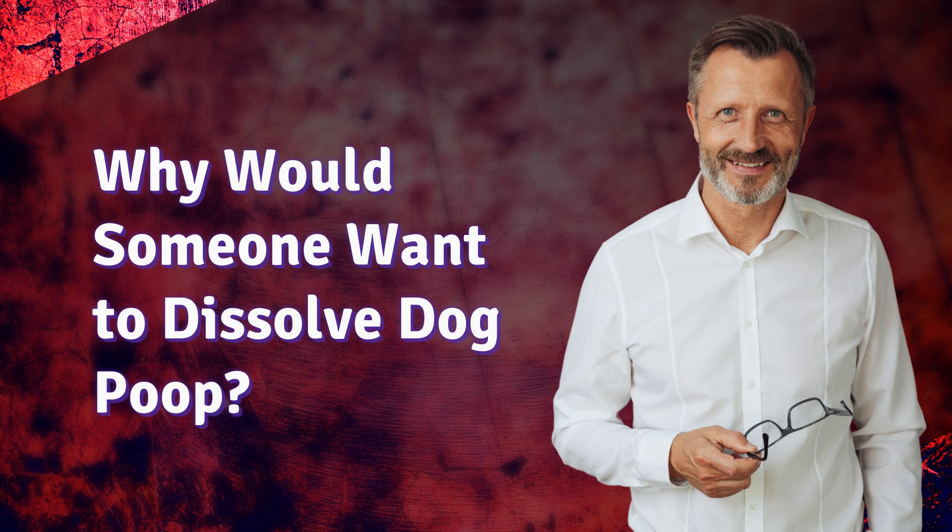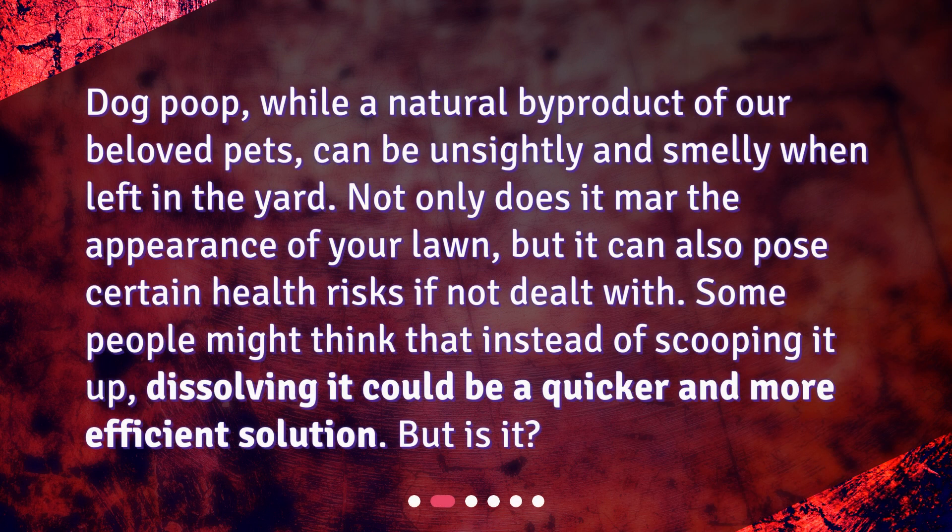Why would someone want to dissolve dog poop? Dog poop, while a natural byproduct of our beloved pets, can be unsightly and smelly when left in the yard. Not only does it mar the appearance of your lawn, but it can also pose certain health risks if not dealt with. Some people might think that instead of scooping it up, dissolving it could be a quicker and more efficient solution. But is it?